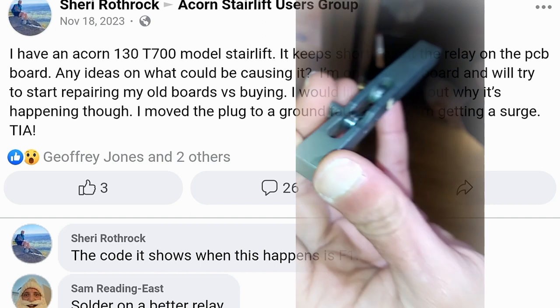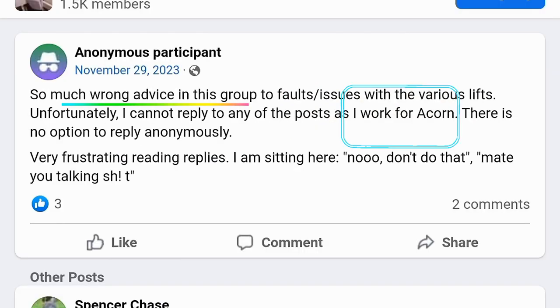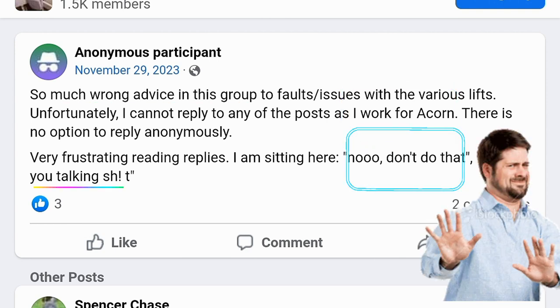By the way, if you are relying on the Facebook users group, see what one Acorn company engineer posted on Facebook. I am not an Acorn employee, but I agree with that Acorn engineer's opinion.